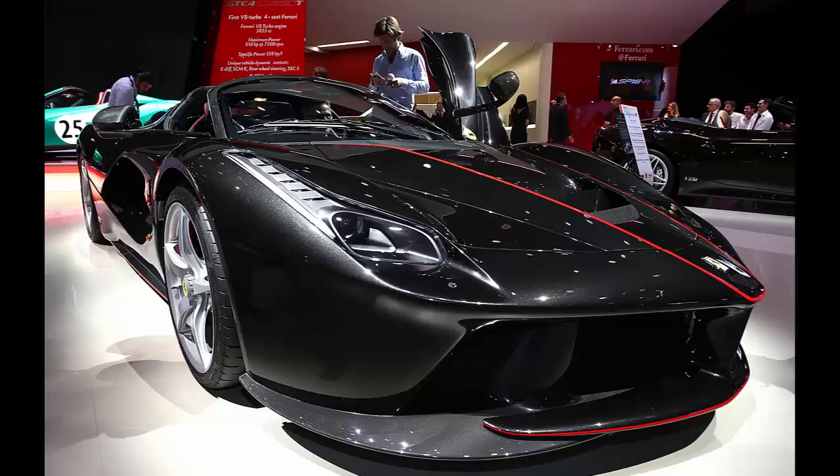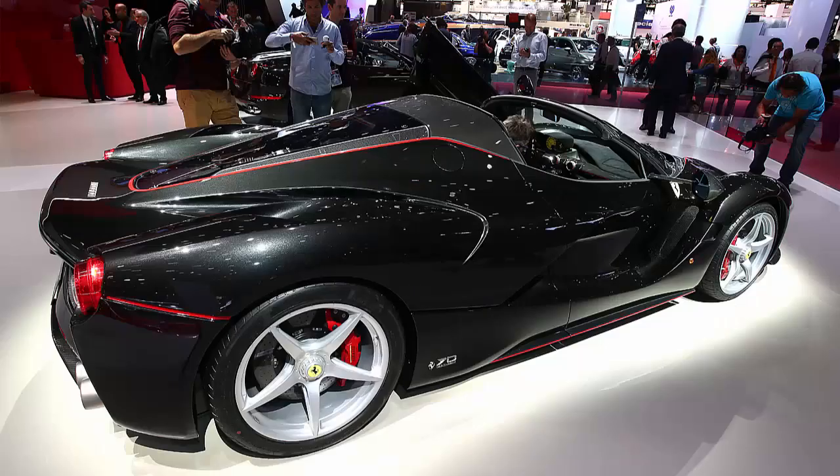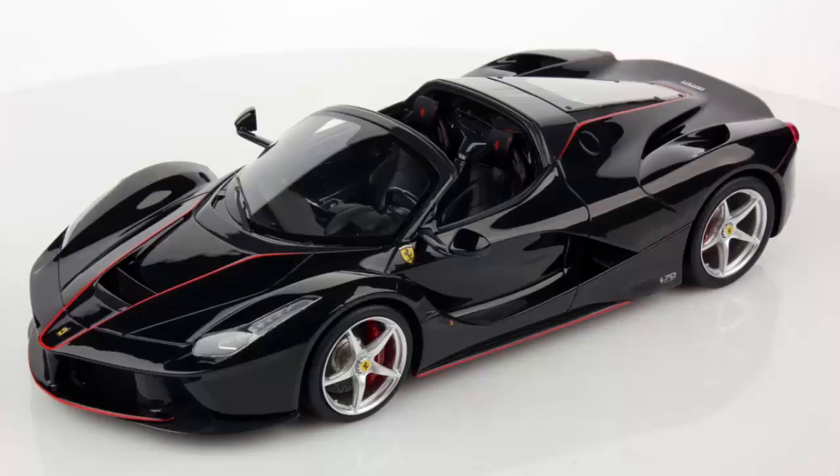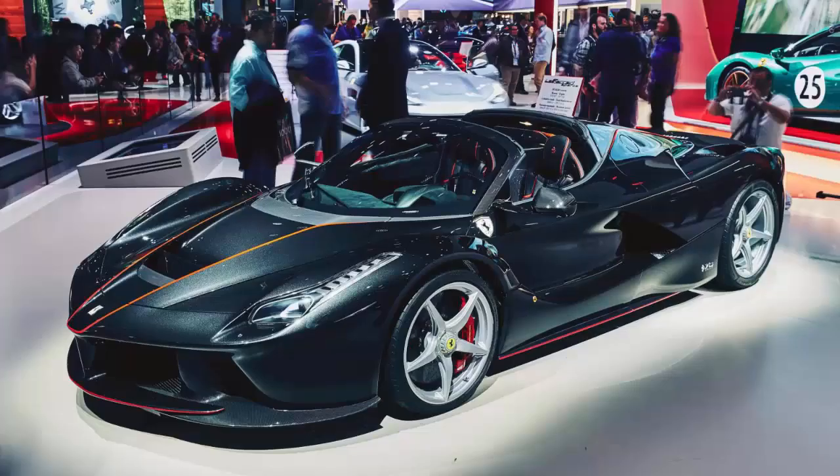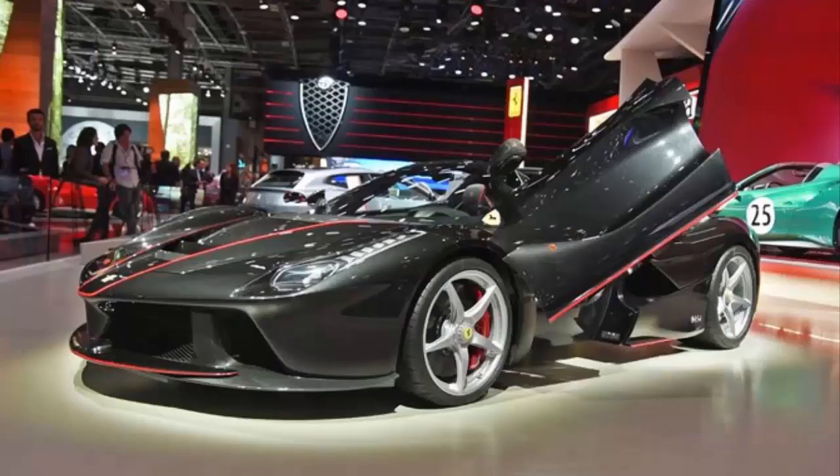All these niceties are joined by impressive amounts of carbon fiber. The lightweight material can be seen on the center console, steering wheel, door panels, wheels, and the floor, but Ferrari also used it in the seats in order to save more weight. The removable roof will enable the driver to enjoy unlimited headroom and the enhanced roar of the V12 power plant.